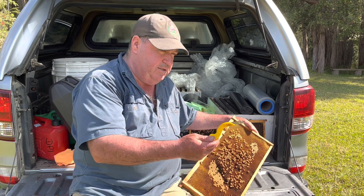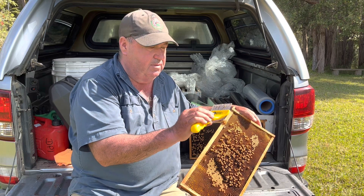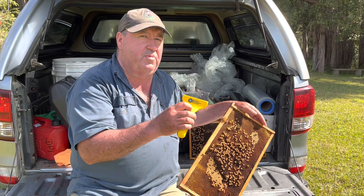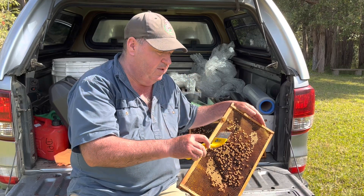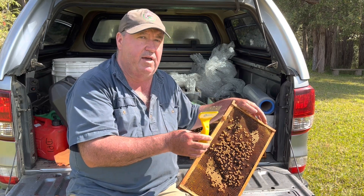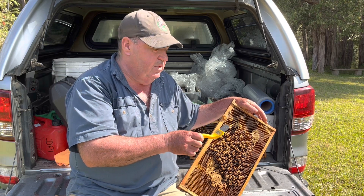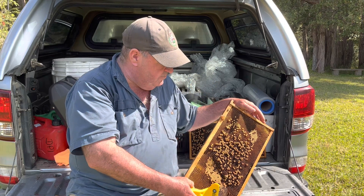The idea is to use these uncapping forks. This one was sent to me by Amateur Beekeepers Australia - they're a great beekeeping association, primarily in New South Wales, but they've gone Australia-wide now with lots of clubs joining up. I recommend you join Amateur Beekeepers Australia; they've been a great advocate for beekeepers during this varroa incursion. Thanks to them for my drone uncapper.